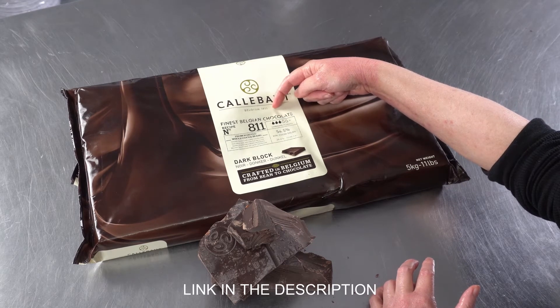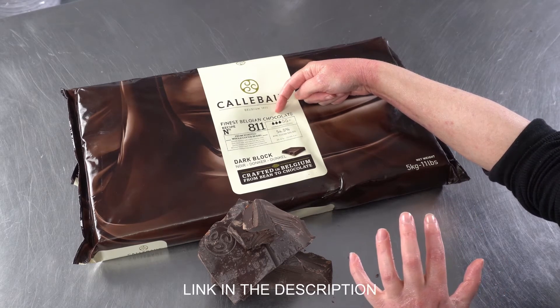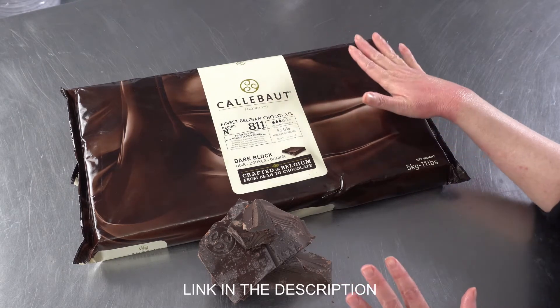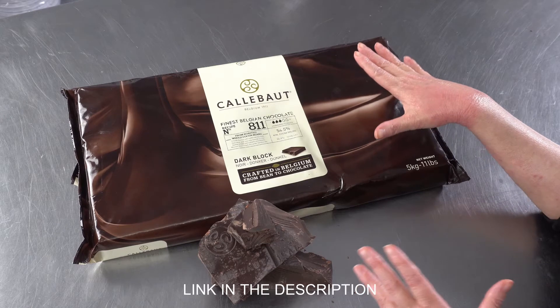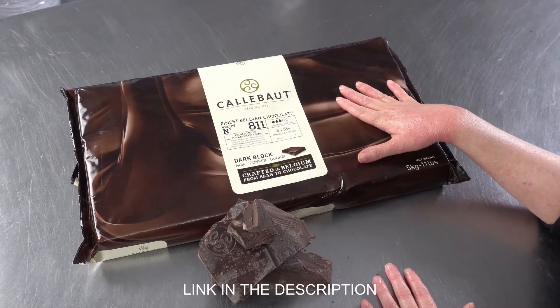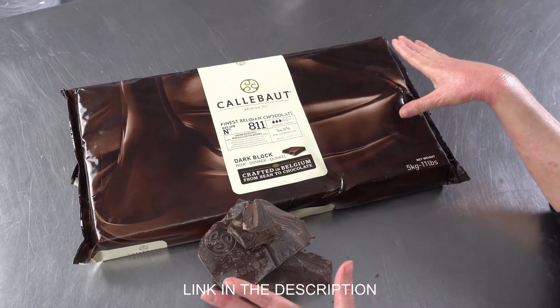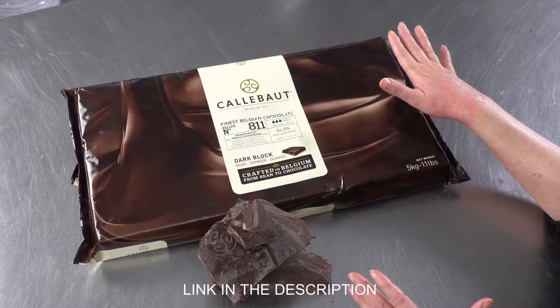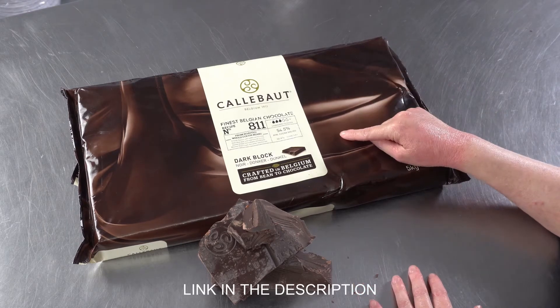It means it's a medium thickness when it's melted, so it's fluid enough, but not too loose or too stiff, which is one of the reasons we like it because it can literally be used for almost any purpose you can use chocolate for. Unlike some of the thinner or thicker ones that have limitations, we get a lot of use out of this one, and it's a nice semi-sweet chocolate, which is why we buy it.